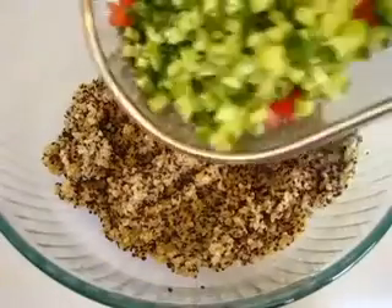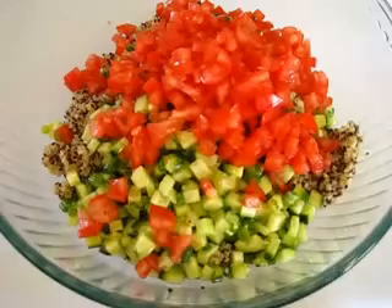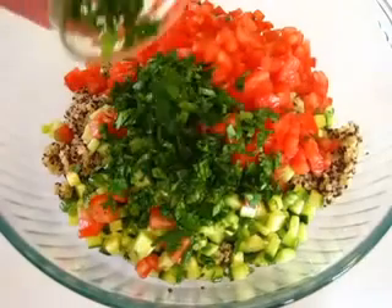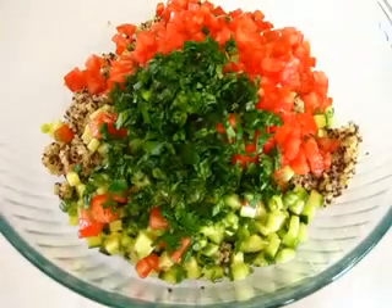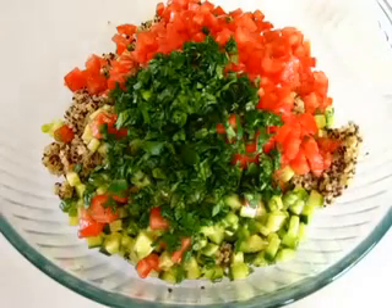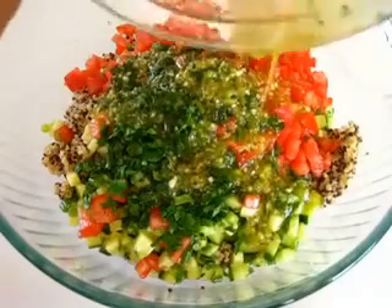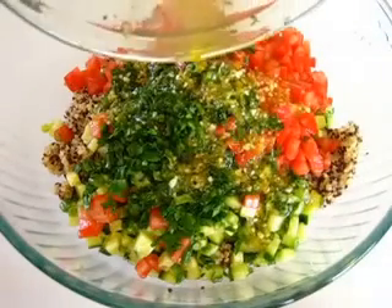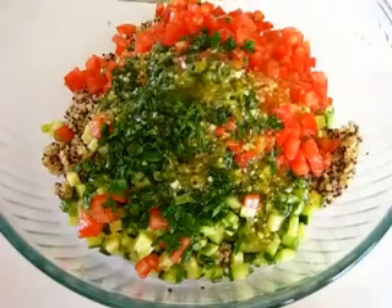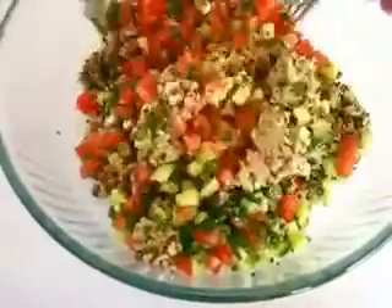To the cooled quinoa, we're adding the cucumbers and the tomatoes along with the fresh chopped parsley. Be sure to get it all out of there — you don't want to leave any of that freshness or goodness behind. And now we're adding the remaining dressing. If you could just smell these fantastic flavors — we've got the garlic, the tomatoes, the cucumbers, those lovely spring onions — it's just pulling it all together. Now we're just going to give this a lovely little tossing until we get it all mixed together.